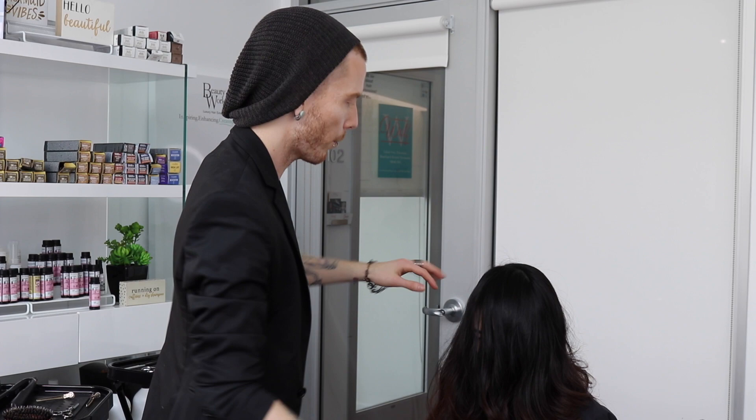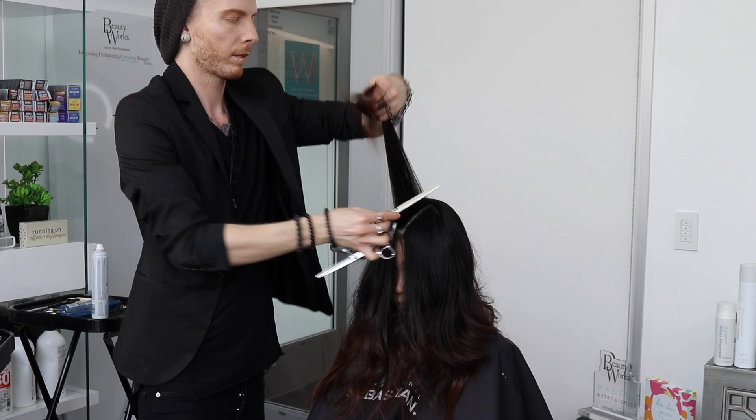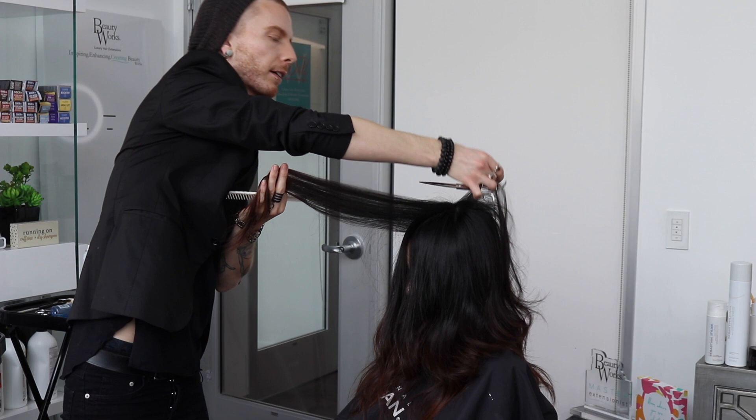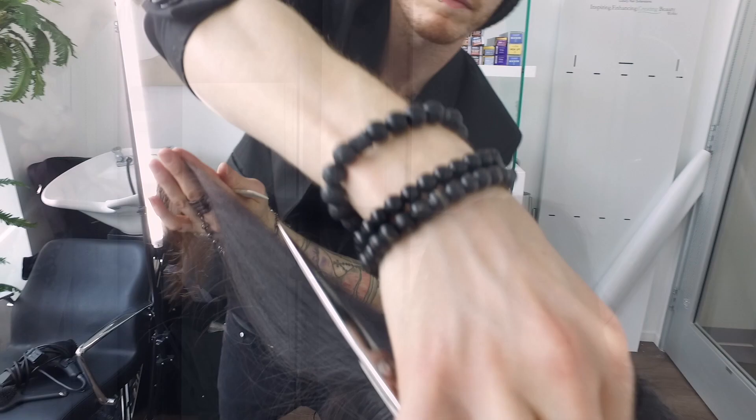How we're going to connect it now is it's all going to be coming down towards her face. I want to make sure I can kind of see through my section a little bit — I don't want it to be too dense. Hold it out in front, and now I'm finding my guide from the crown. Once I find that shortest piece, start back cutting all of that away.